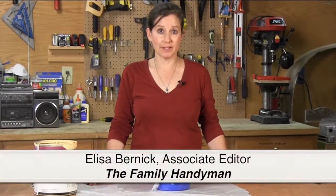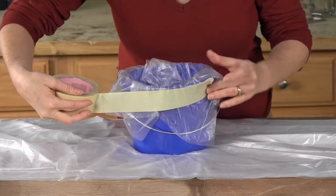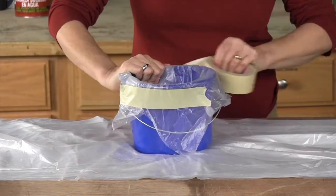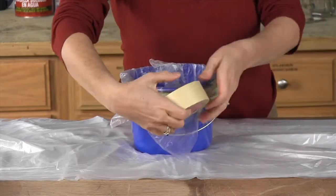Cleaning a paint bucket is no fun, but here's a way to make cleanup completely pain-free. Before you start, line your bucket with painter's plastic. Tape it securely around the bucket lip so it doesn't come loose while you're painting. Then pour in your paint.